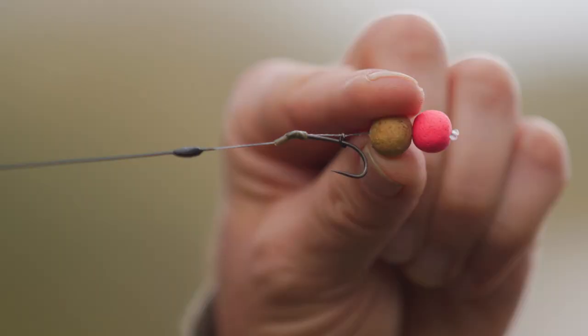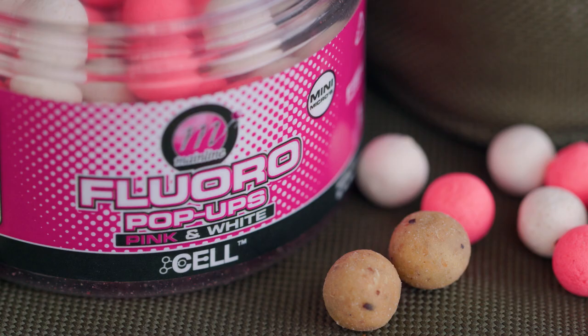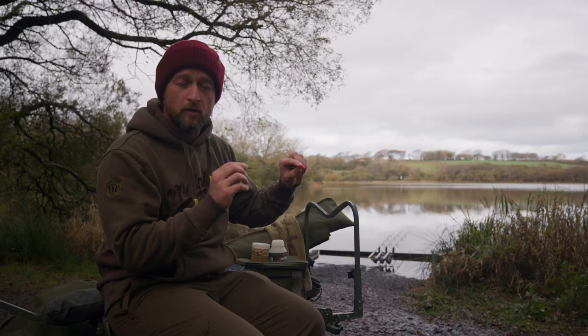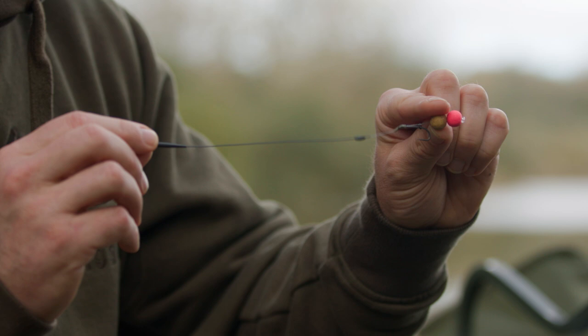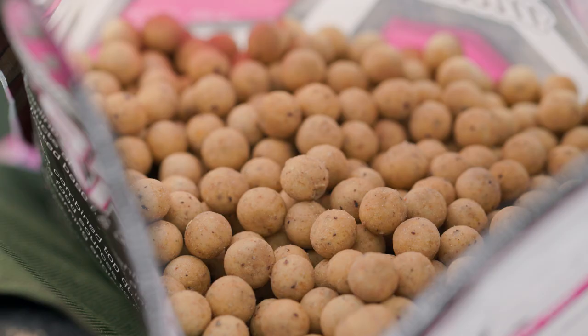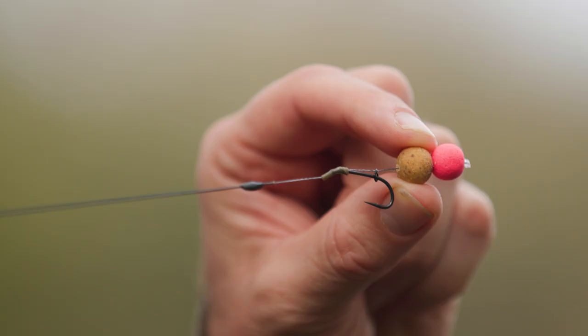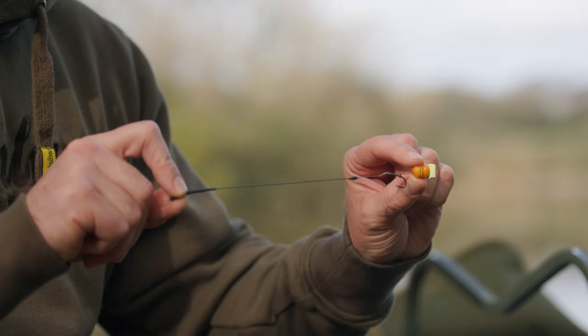I've made a little snowman arrangement with one of those hardened 10mil Cell boilies, with a little fluoro pink and white mini micro on top, mounted on the long shank snowman rig — I'll leave a link in the description. It's the perfect presentation for scaling down your hook bait, say when fishing over a spod mix where the biggest item is a 10mil boilie, or going into winter when you want to scale down and get those extra winter bites.